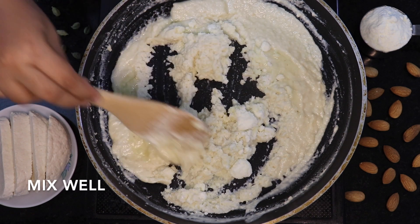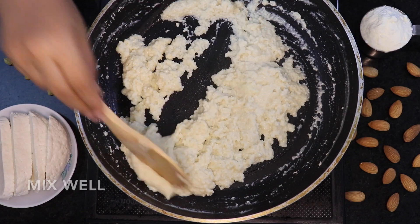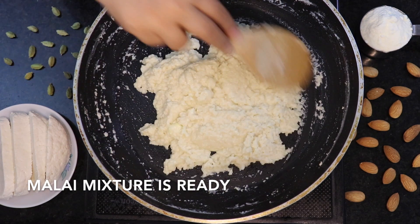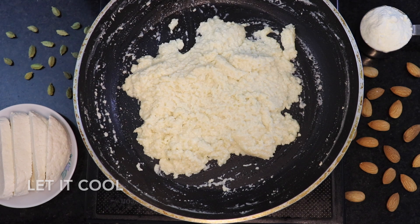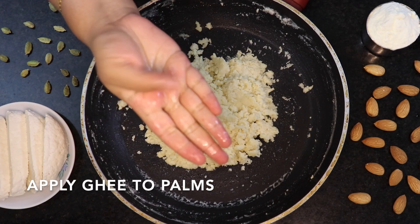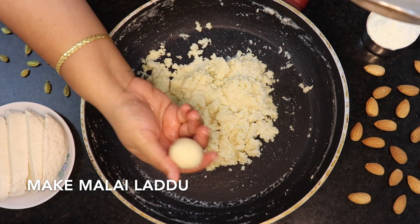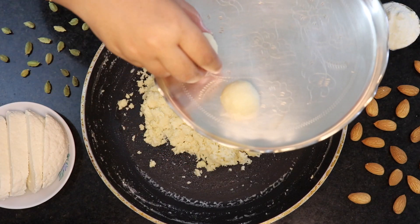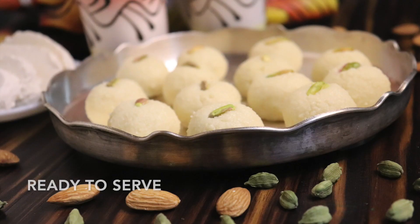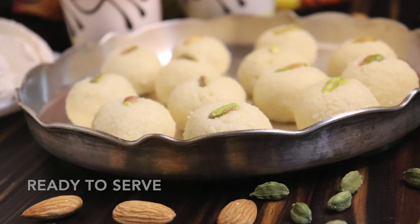Alright, let's continue with the dish in the pan. If you want to make a paste, you can make the paste in the pan.